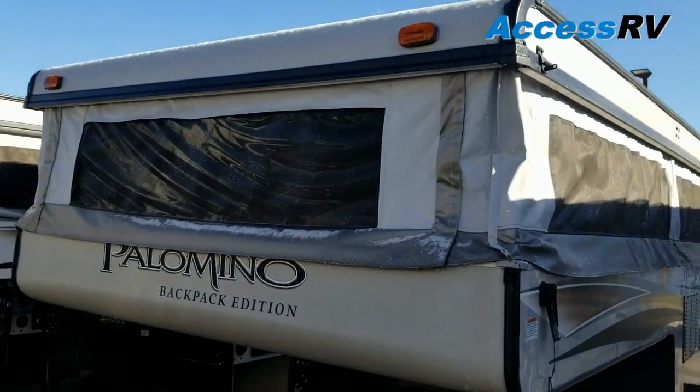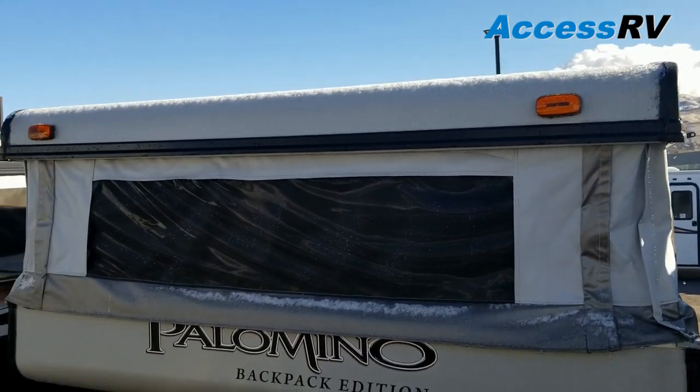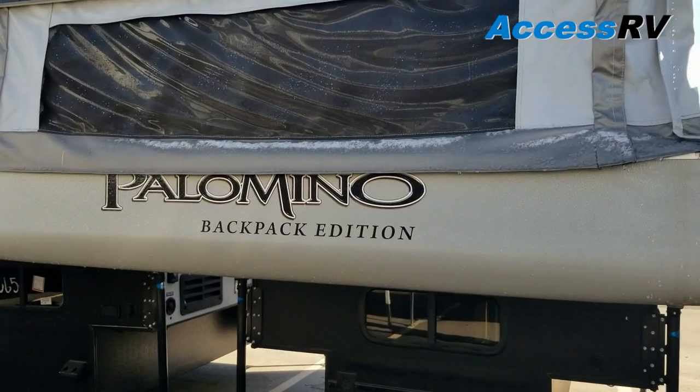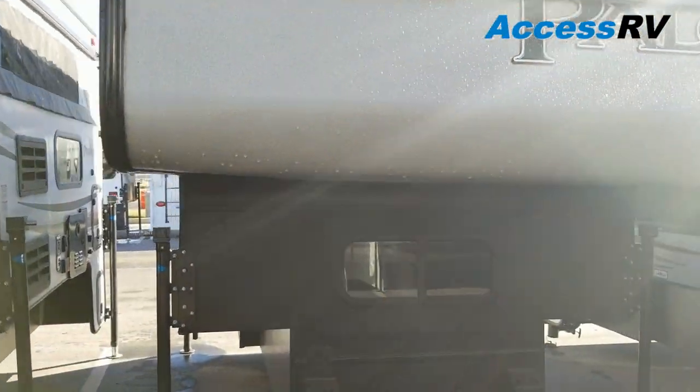Looking at the front here, Palomino uses a single piece of textured fiberglass without a roof membrane. So as opposed to even high-end fifth wheels and truck campers that use rubber or vinyl roof membranes, you're a lot less prone to any kind of puncture damages when you're out in the sticks.